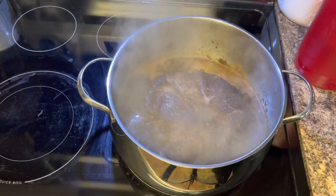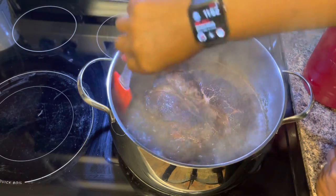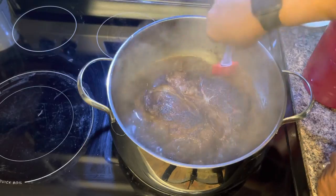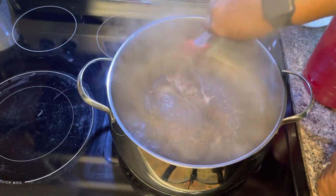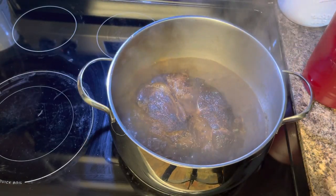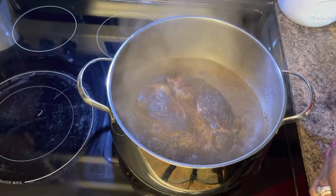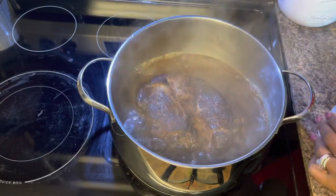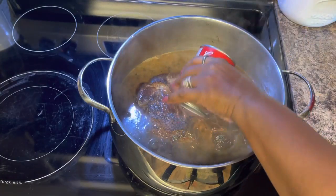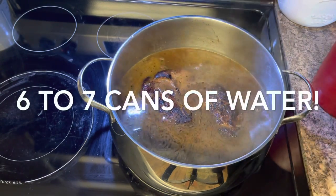Alright, I know there's a lot of steam. It's going to stop boiling so much. It looks really good and rich so far, but we don't want it cooking at this speed. It's boiling too fast, so I'm going to turn it down to medium heat. I'm going to simmer this for three hours and it's going to be tender. I'm going to go ahead and finish adding the water. I'll fill it up until it's covered — that's seven cans of water total. That's how much you want to put in there to start.